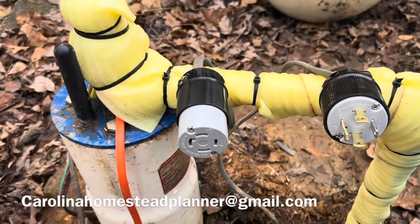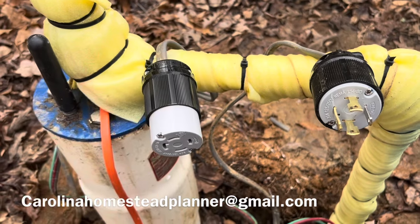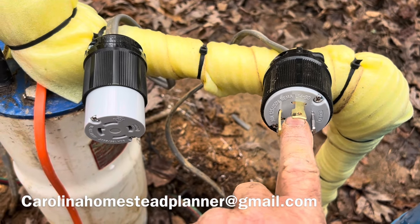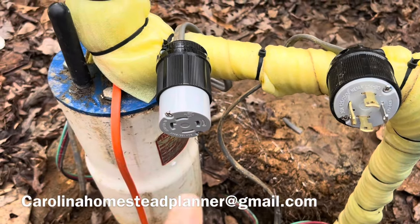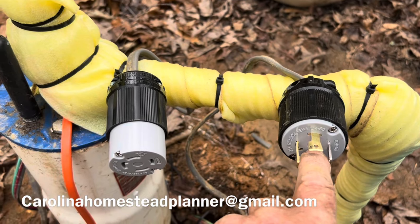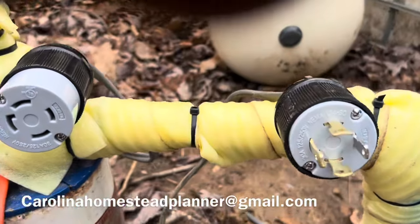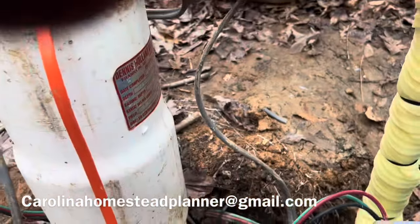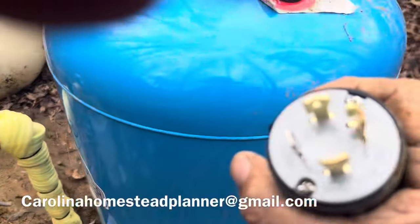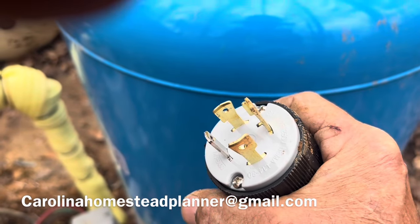Now I wanted to show you this — it's just like an extension cord in your house. This is the one coming from the power source. You plug the male end in here, and then the female end goes in here. So just like a house, if you forget and reverse the plugs and it was hot from the power pole, you could get shocked. The female end will plug and lock into this one, and the male end is what goes up and plugs into his generator. This is a NEMA 30-amp connector — he sent me a picture of the receptacle so we know exactly this one fits.